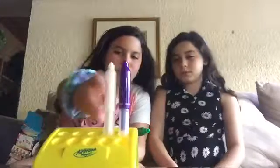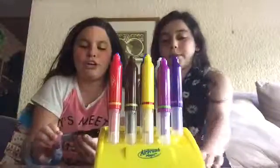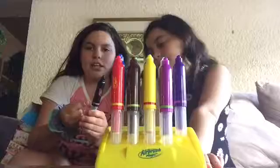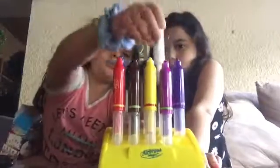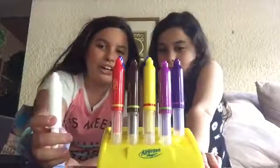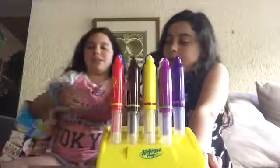This is what it comes with — a marker stand — and we've already used these. I'm going to show you how to set them up because it's really fun. Each marker has the original color and then a color over here which is the color it changes to when you use the white marker. The white marker is really awesome — it just makes the color change, and that's really cool.